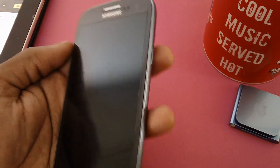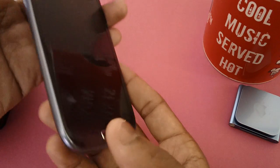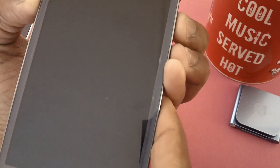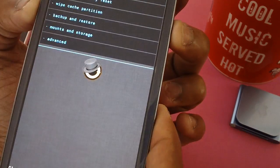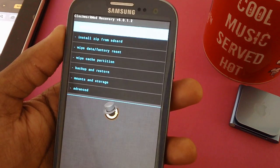Once the phone vibrates, press the volume up key and then the menu button, and after that press the power button. Keep holding the power button. Here it is — ClockworkMod Recovery 6.0.1.2.